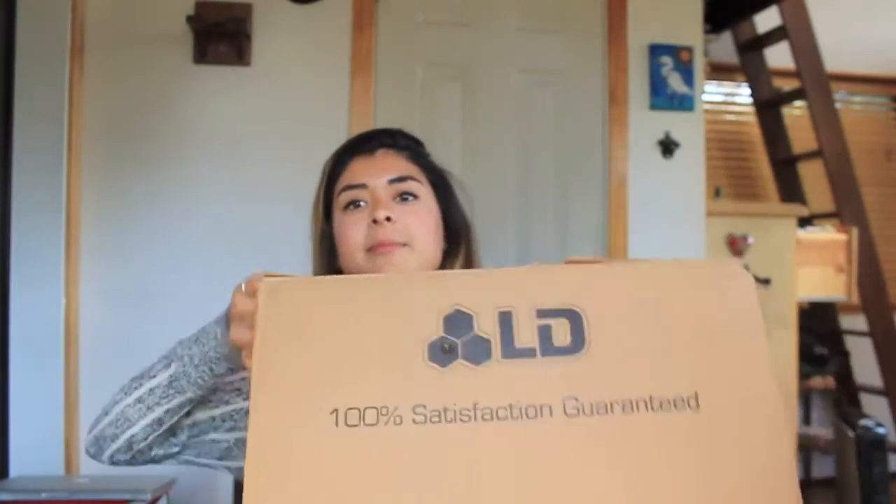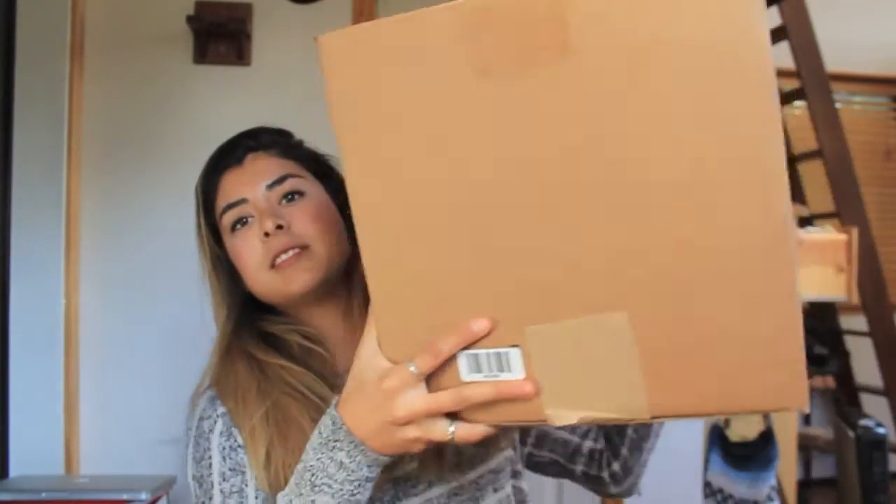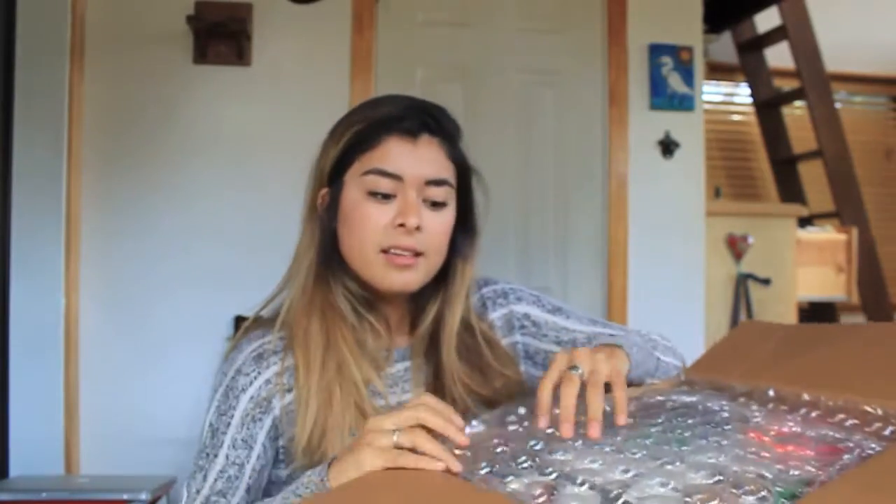Right away I can tell that they sent me a ton of stuff. This is the box that came in. The first thing I'm noticing is that they did a pretty good job at packaging the items — they put bubble wrap so nothing gets damaged.